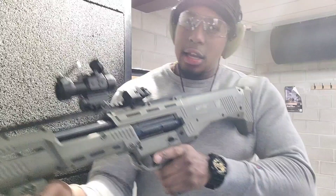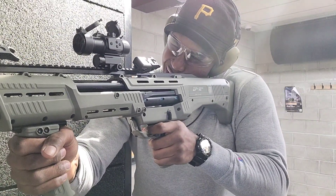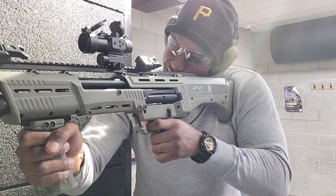Got the glasses, got the ears. Take it off safety. Let's see it — let's see where the shots are hitting. Okay, so the shots are hitting pretty low.